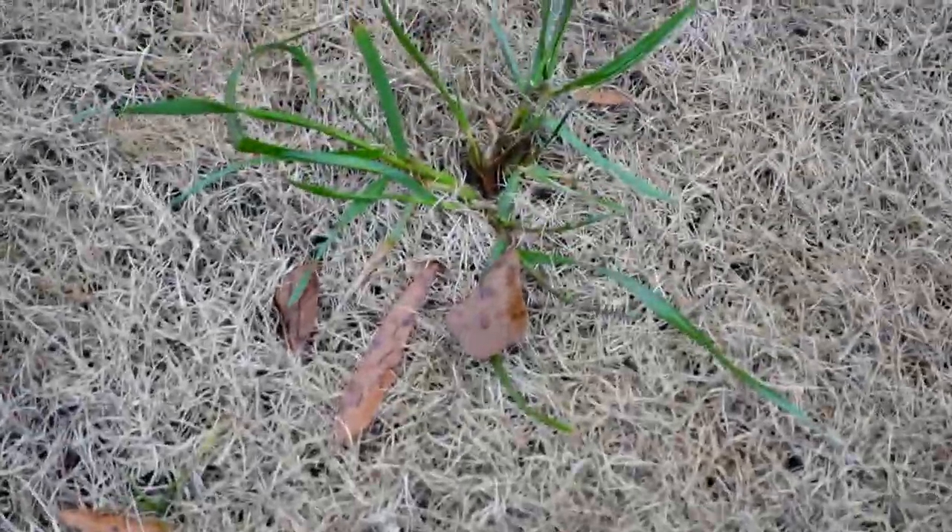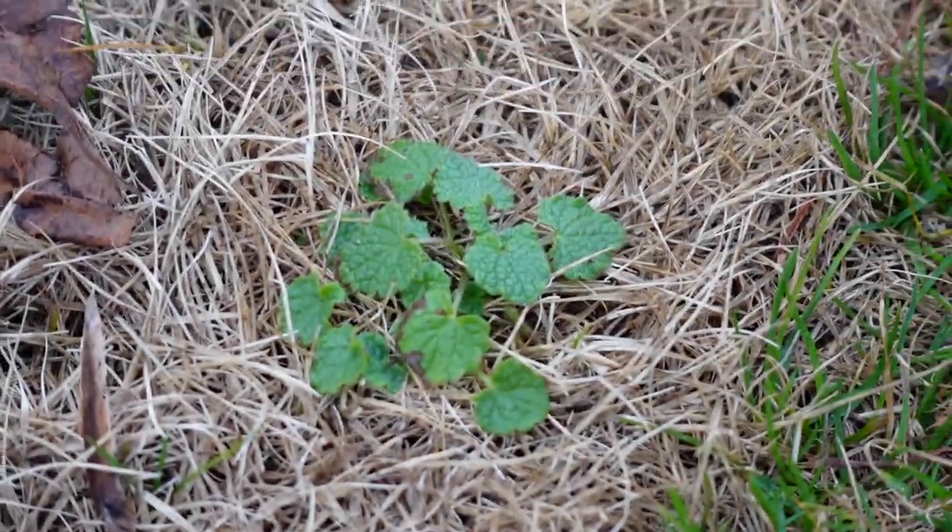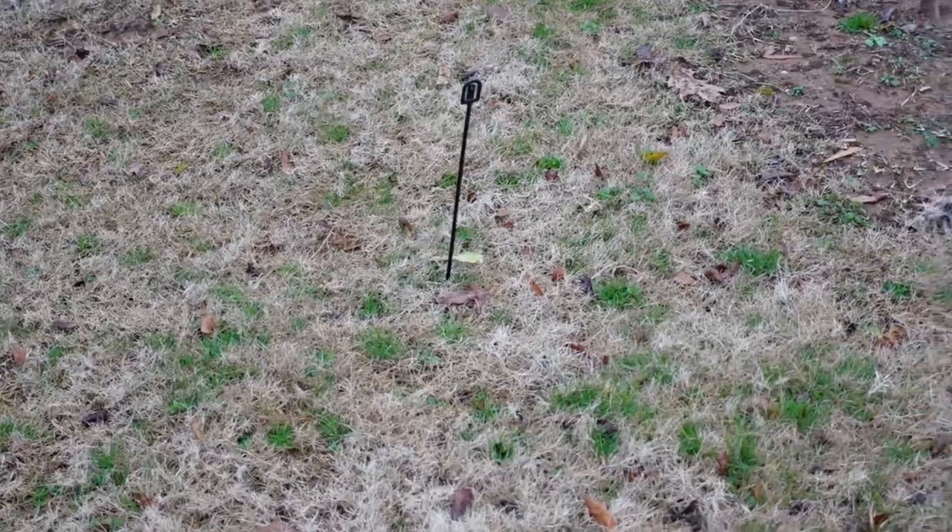There's no shortage of solutions for POA but you can also see ryegrass clumps popping up, and there's purple deadnettle as well. You've got weeds all through the lawn and some yards are going to end up way worse than this with much more, especially if you've got thin Bermuda grass.